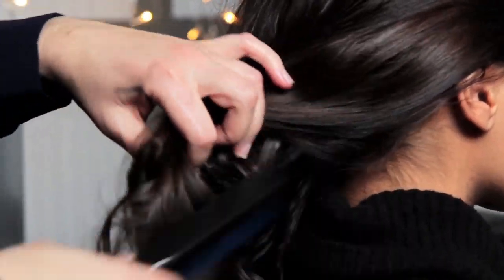I'm back-combing around the crown area, concentrating at the root. I'm using my dressing brush to brush and smooth the style into shape.